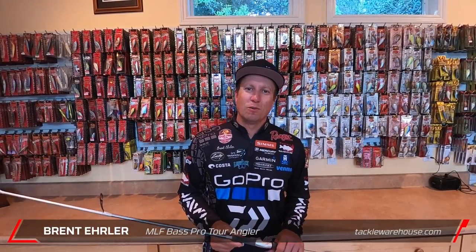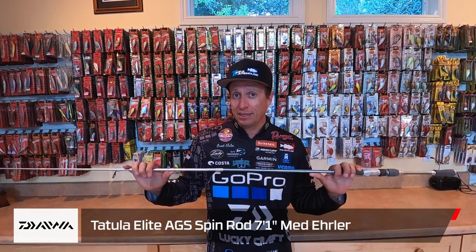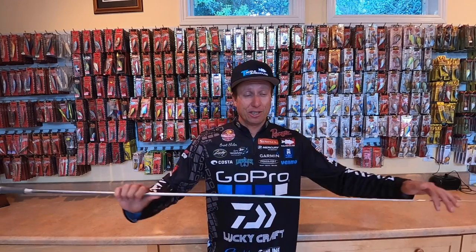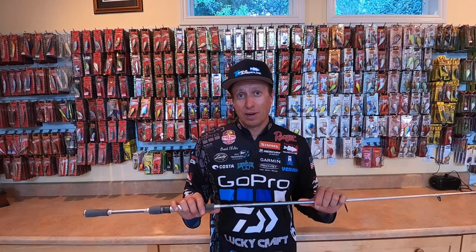Hey, I'm Brent Ehler with Tackle Warehouse and Daiwa, and I'm here to talk about my signature series rod — my Tattoo Elite drop shot rod with Daiwa. It's a 7'1 medium action spinning rod, and we call it the drop shot rod.